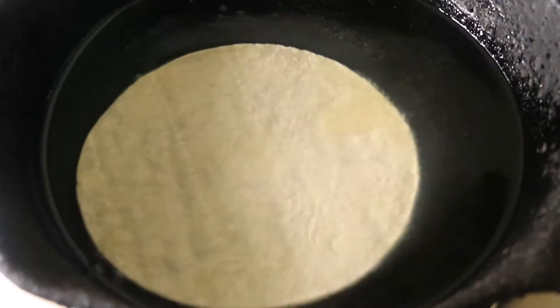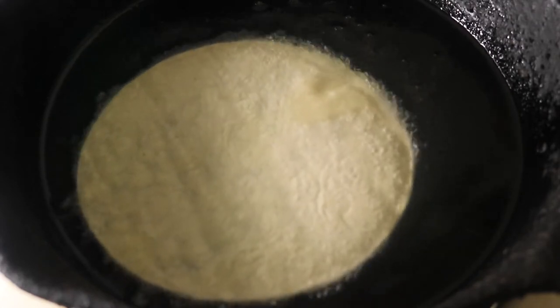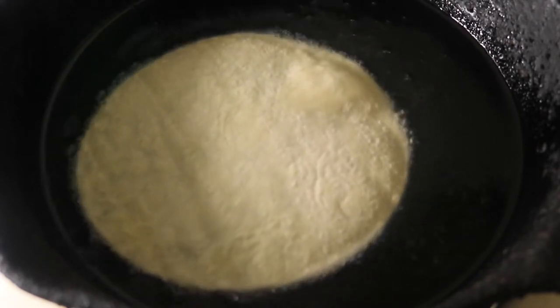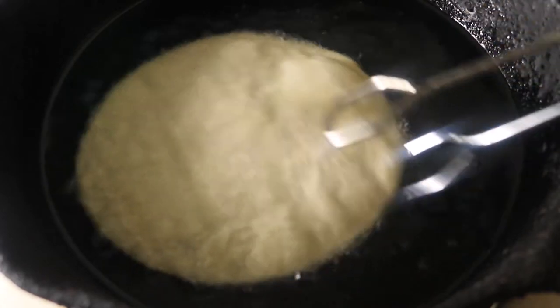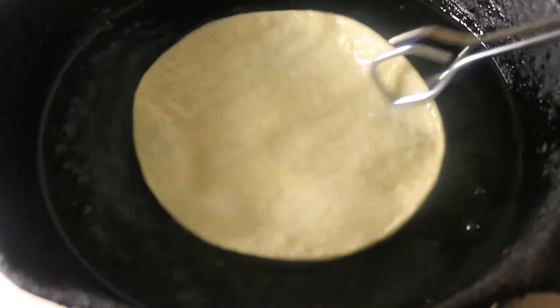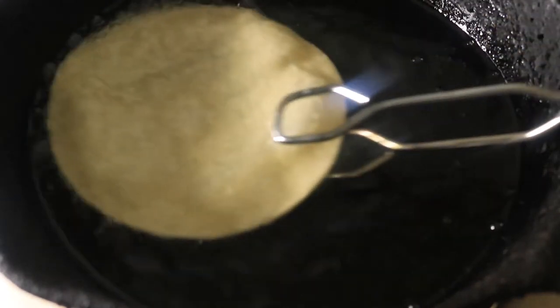In the cast iron skillet, I added in vegetable oil to cover the bottom of the skillet. I'm going to soften up my corn tortillas by placing them in the oil for a few seconds — it'll help make it easier to roll. Leave the corn tortillas in the vegetable oil for a few seconds. You just want to make sure that it's flexible to roll and it won't tear when you add in the chicken.